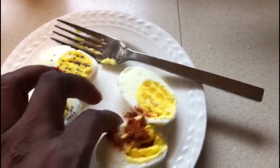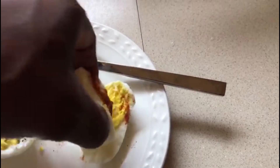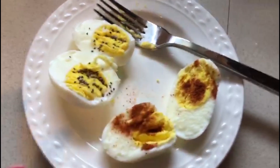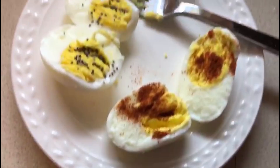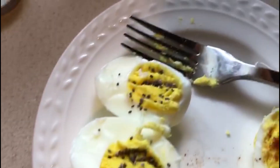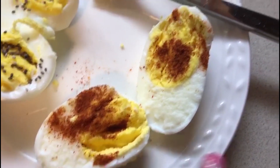So this is what the finished eggs look like. You have your chia seed over here, you have your cayenne pepper with your salt, and white pepper.